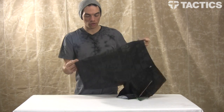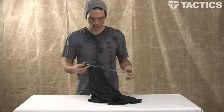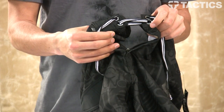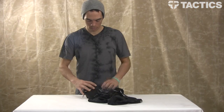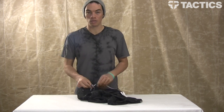For dimensions, you've got a 22-inch outseam. You've also got a zip fly closure — undo this and you've got some velcro in the back to make sure you stay on, as well as a zipper fly right there. Zip that up, snap the velcro together, tie down your drawcord,